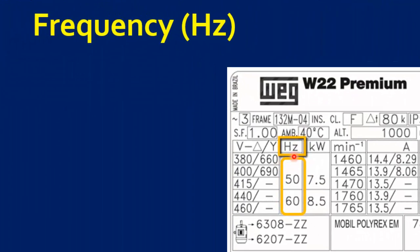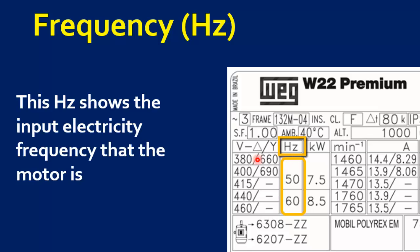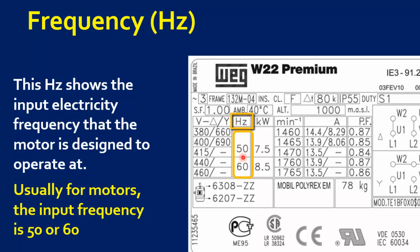The next parameter is motor frequency. The letters Hz show the input electricity frequency that the motor is designed to operate at. Usually for motors, the input frequency is 50 or 60 Hz.